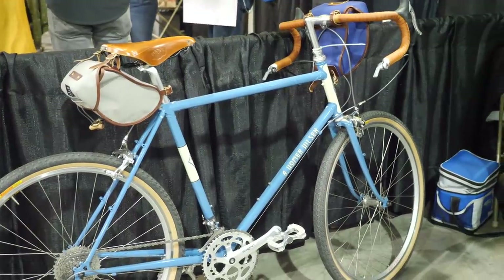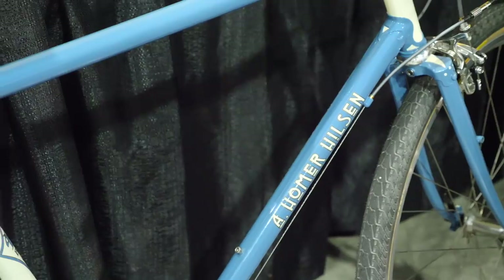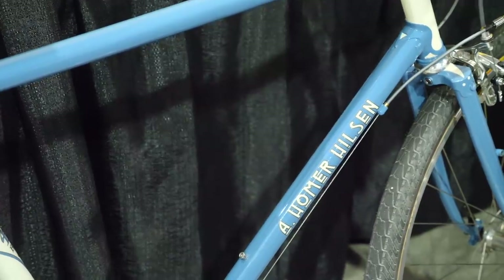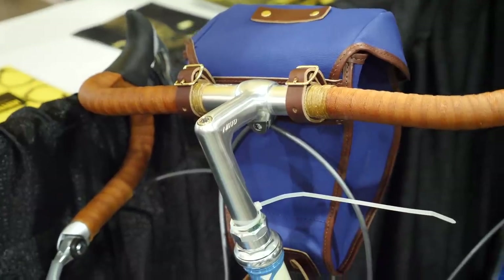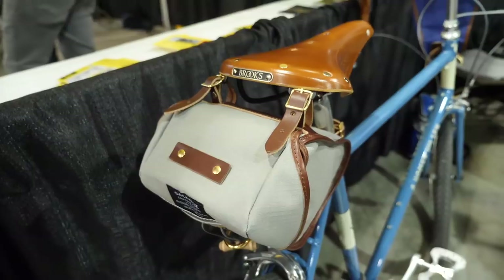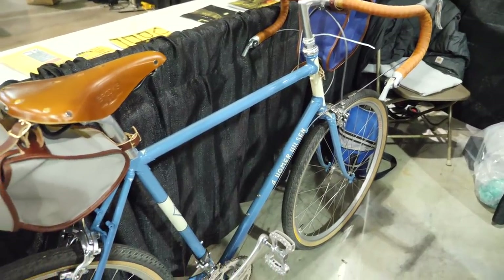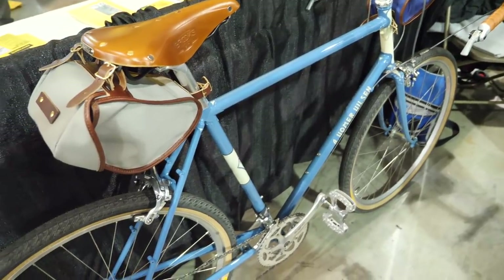We've got something here that looks awfully like a gravel bike. I guess you could call it that — we call it a country bike, but gravel bike works also. We like to make up our own categories. Tell us a little bit about the Homer Hilton. It's a road-ish bike, but it fits up to a 42mm tire and a fender. It's stout enough in the tubes that you can ride it on trails, put some bags on it. It's not a full-blown touring bike by our standards, but if you're light and pack smart, you can make it work for road tours. Most of our customers use it for mixed terrain riding. I've had one — I love it. I'm buying another one.